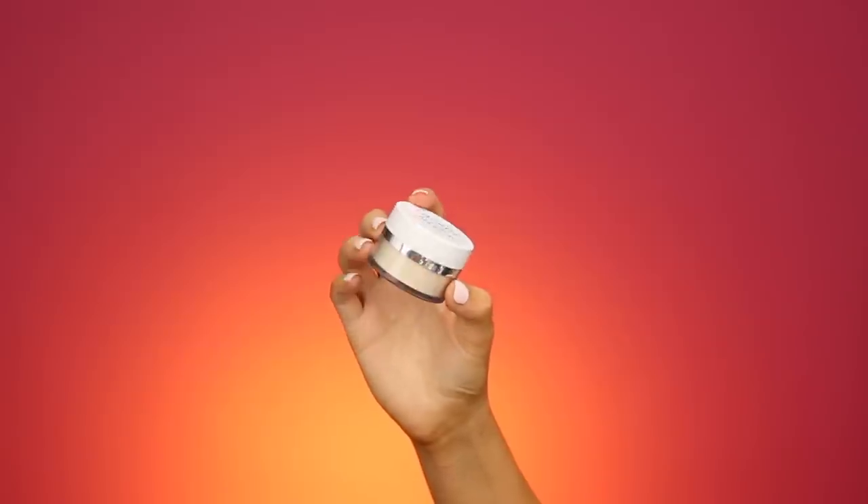I feel like my base makeup is actually looking really nice today. I really like the way that the primer made my skin look and I really like the ColourPop foundation. So now we're going to go ahead and set the face. I do have the ColourPop No Filter Powder in the shade Translucent, and I'm going to use this to set underneath my eyes first and then set the rest of my face.